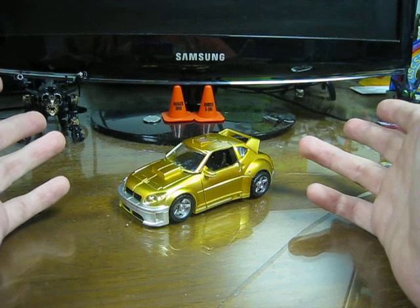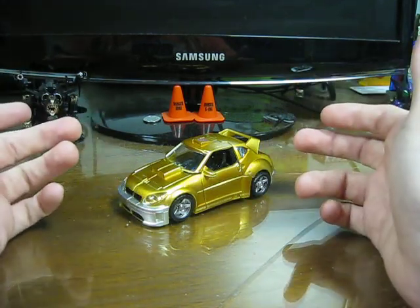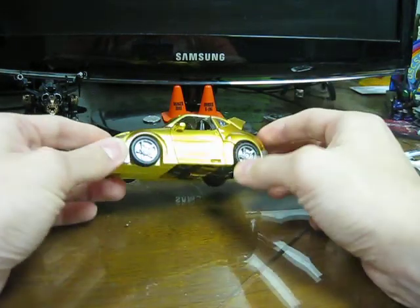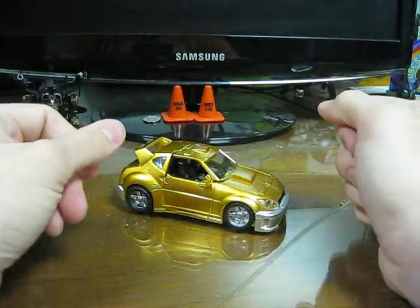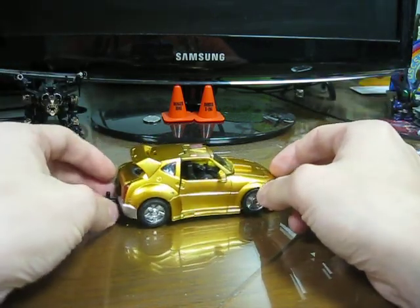I didn't like the three-pack version, I didn't like the chrome on the Henkei version, I didn't like the Reveal the Shield version that just came out. So I decided I wanted this one. It was $60 on online retail shops, but it was shelf-warming in Japan, so Wundenon was pretty awesome and picked it up for me.